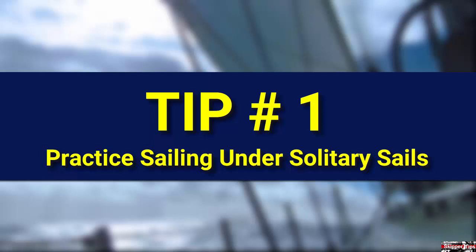You can also choose to sail under headsail or staysail alone when reaching or running. You'll need a lot of sea room to sail under a solitary headsail — you want no possibility that you may need to sail to windward to stay off a dangerous lee shore.